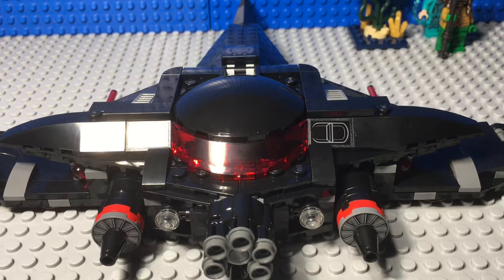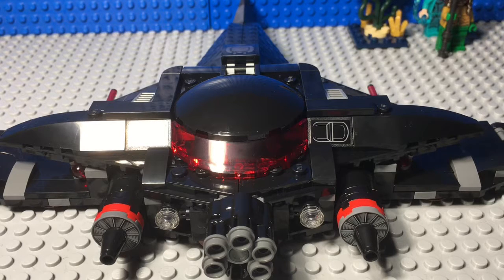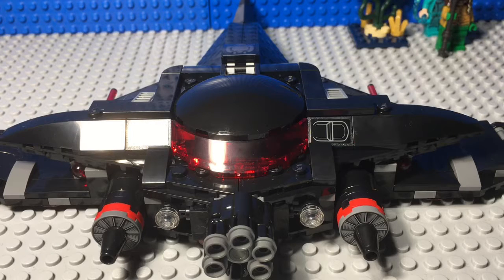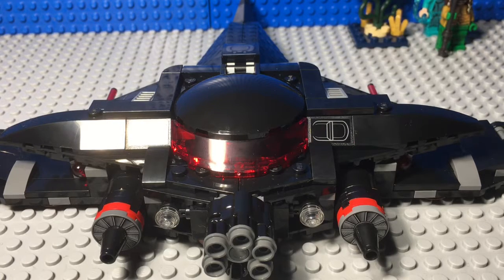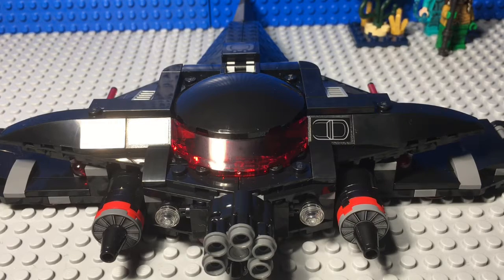I definitely recommend it even more if you like the Aquaman movie, because it comes with the main characters and one of the main villains — of course Orm is also a main villain. I hope you guys enjoyed this set review. Thank you so much for watching, and remember to comment down below whether you think it's a good idea for me to change my name to Bricks in Motion, or if you have any suggestions. But for now, this has been Ben from the Lego Family, or as you'll soon know me, Ben from Bricks in Motion. Bye!